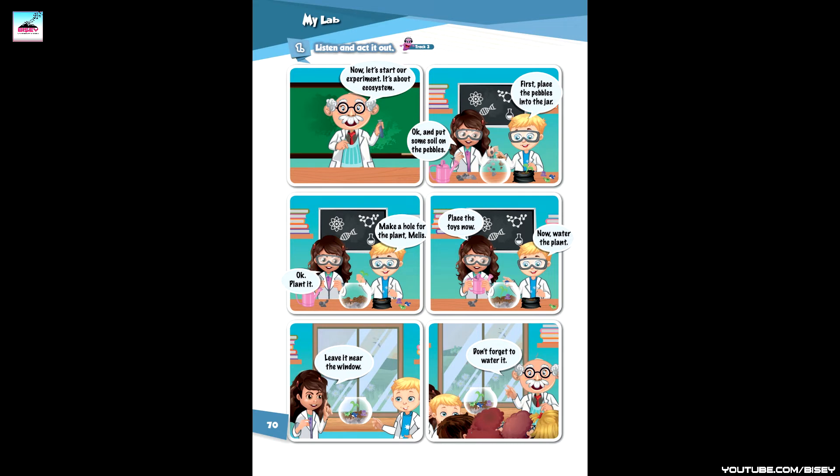Page 70, Track 3 - Listen and act it out. Now let's start our experiment — it's about ecosystem. First, place the pebbles into the jar with water, and put some soil on the pebbles. Leave it near the window. Don't forget to water it.